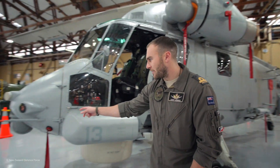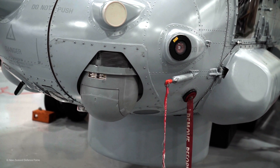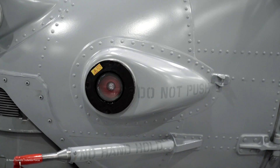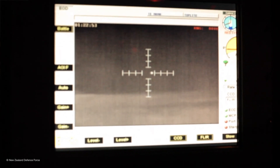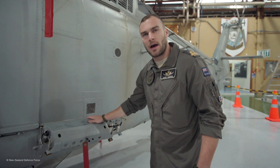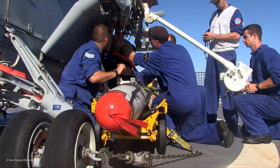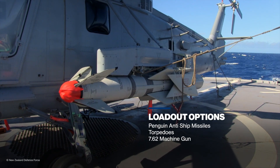In the front, the little R2-D2 looking unit is a forward-looking infrared system which picks up thermal contrast and heat signatures. We also have an electronic support measure system which pretty much picks up radar parametrics from other radars and lets you know what kind of sensors you're being targeted with. On the side we can take auxiliary fuel tanks, and there's also a weapons pylon which can take our weapons — the penguin anti-ship missile and a shallow water torpedo.